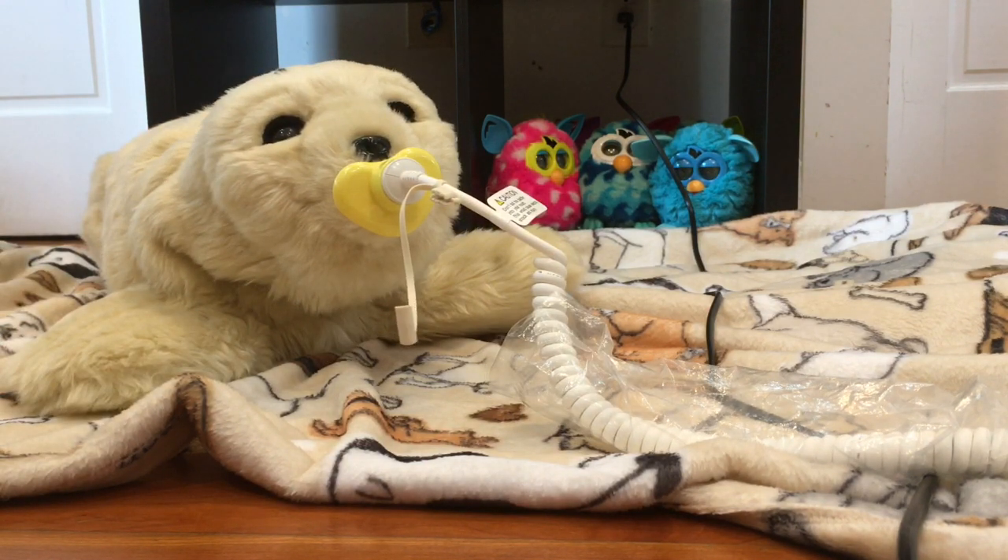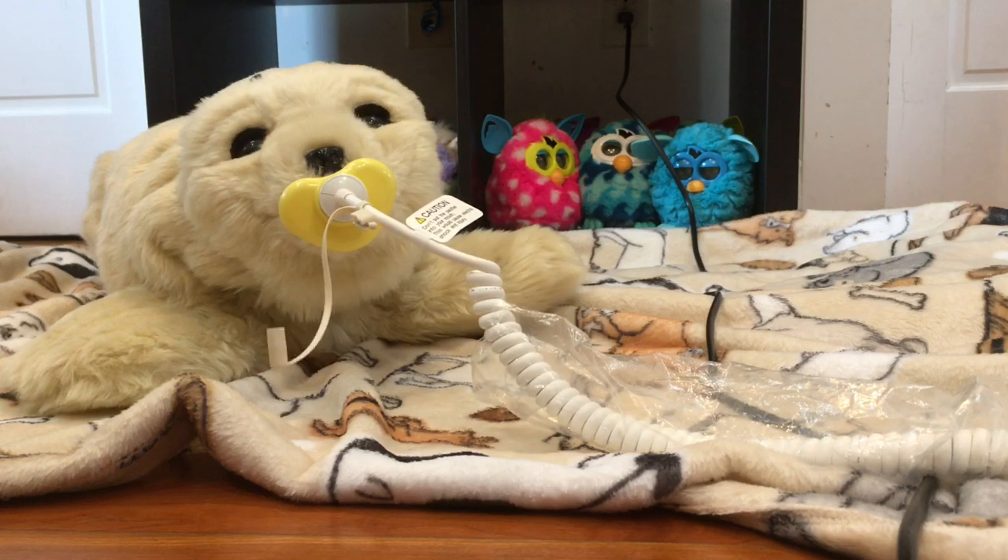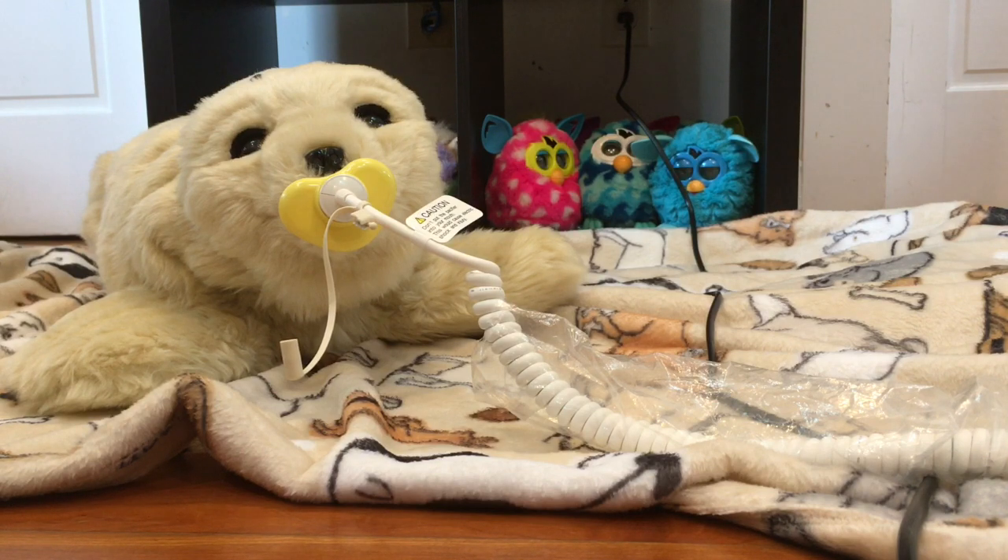He tends to be pretty quick to charge. I've never had him take much more than an hour to charge, but I've also never drained his battery completely because he has a run time of about four to five hours.